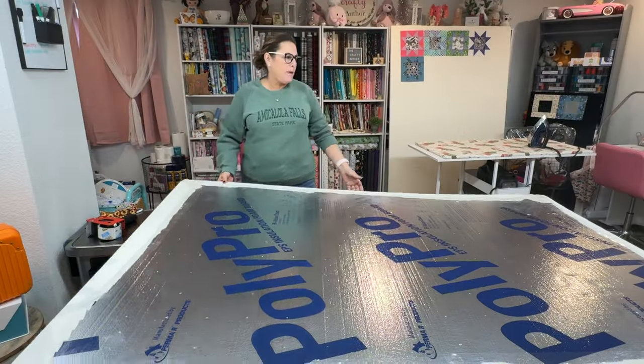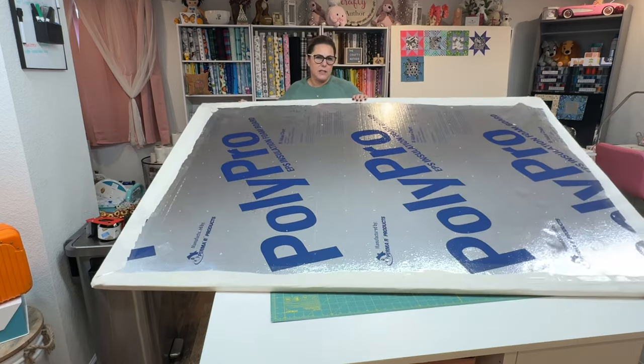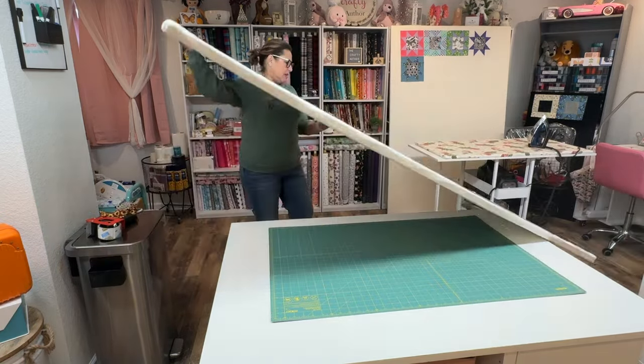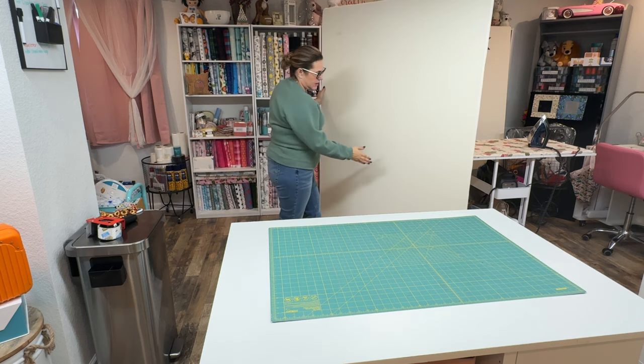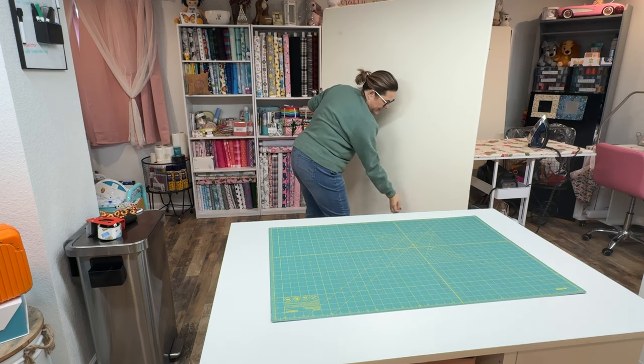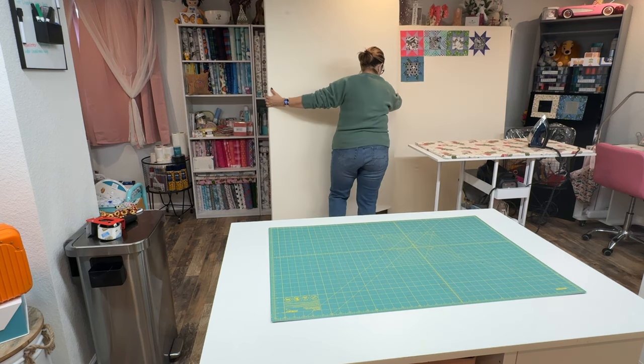Okay, here's the moment of truth. Here is the back of it — it's all been put together. Now I'm just going to flip this up. Look at that. Turned out amazing. It is awesome. And now you have a quilt wall.